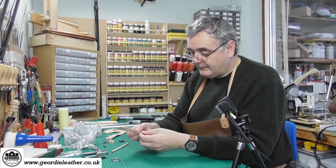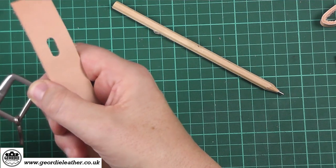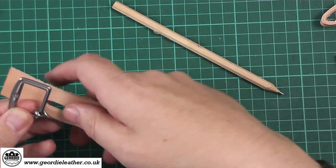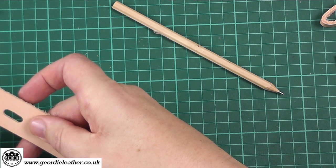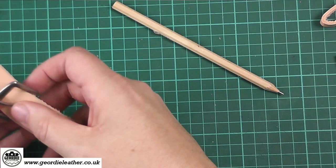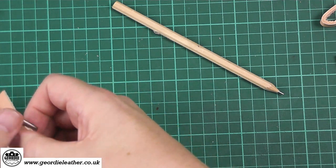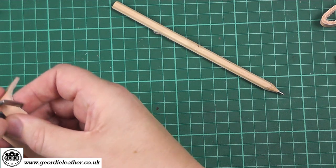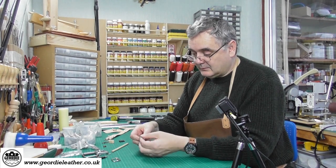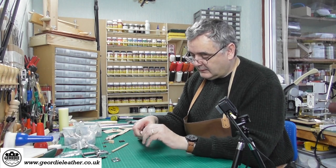We then take our buckle. Remember what I said about the little indentation — not all buckles have these but some do. That indentation indicates the face side of your buckle, so it needs to be on the same side as the face side of your leather. Thread your billet through the buckle and make sure the tongue comes up through the slot, and that the kink of the tongue is resting on the surface of the buckle before you fold it. It's quite easy to put the buckle in backwards so check that carefully.